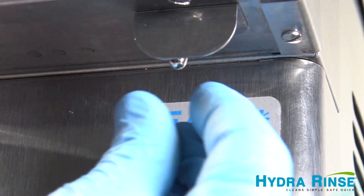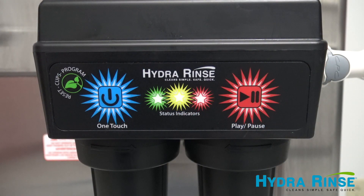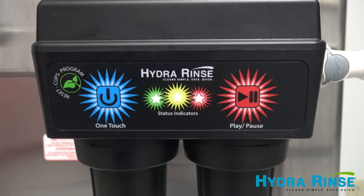In about seven minutes the process will be complete. The ProControl will audibly beep and the green LED light will continue to slowly blink. Take the machine out of wash mode and push the one-touch button once to put the ProControl back to sleep.